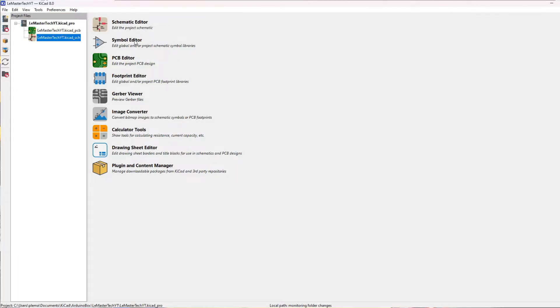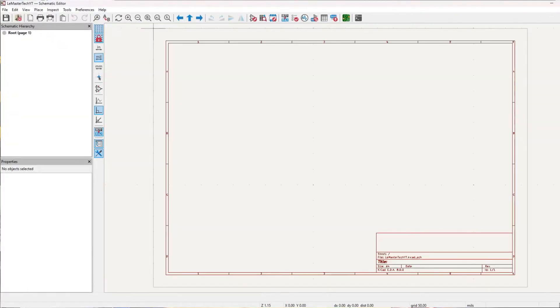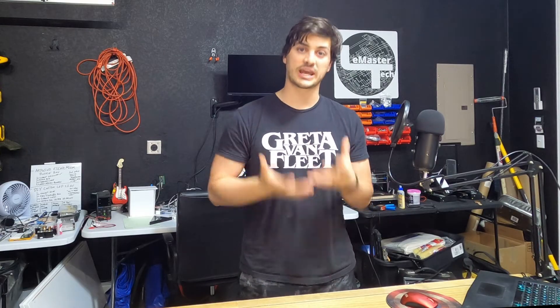At the end it lets you export your project in a variety of formats created for PCB creation services. One we'll be using today is called the Gerber file, and it's probably the most common PCB file that those manufacturing services would ask you to upload.